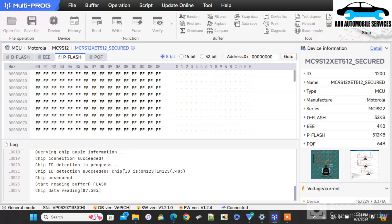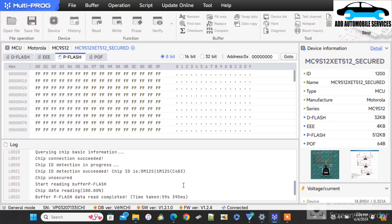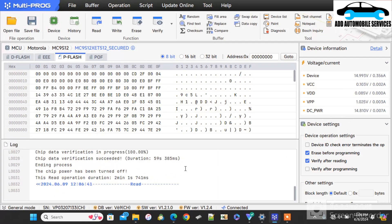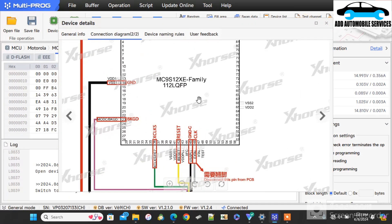I'm reading the chip and the MCU type is MC9S12, so I'm using MotorProg to read it. You can see I've been able to identify the chip ID — it's 0M125 or 1M125. It gives you that chip ID so it can be any of them. You can see it's written 'chip secure' and 'chip unsecure', which means my chip is not secured.